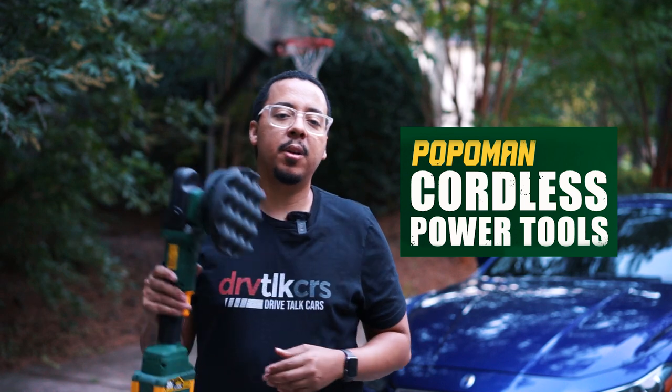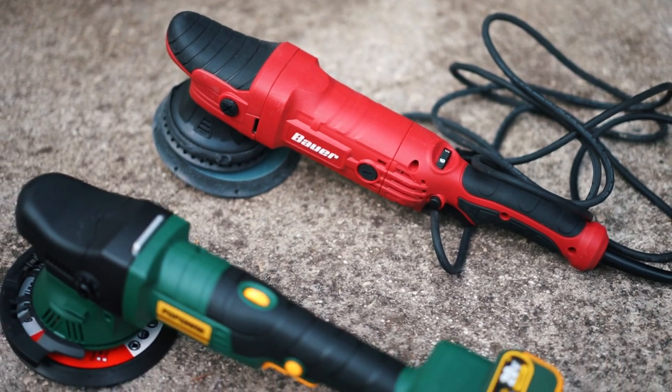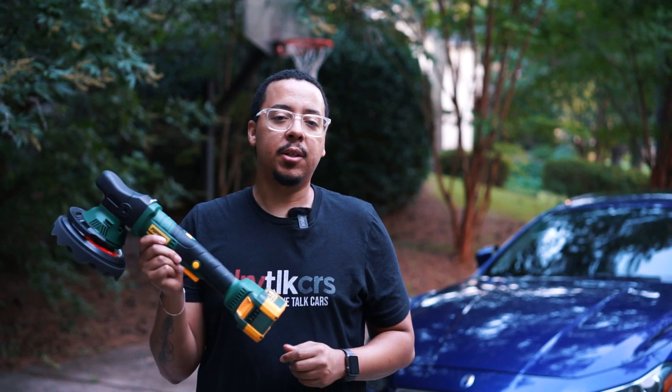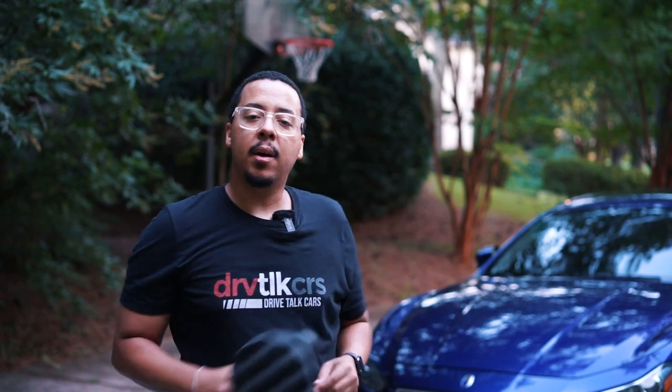Big thanks to Popamin for sending me this product. I gave my honest review — I actually like this, and it's definitely in my arsenal now. Once you go cordless, it's hard to go back. This is the Popamin cordless brushless 20-volt battery cordless polisher. There's a link in the description to get yourself one. If you want to see more videos like this, check out some others, and remember — do it until you can. Until next time.